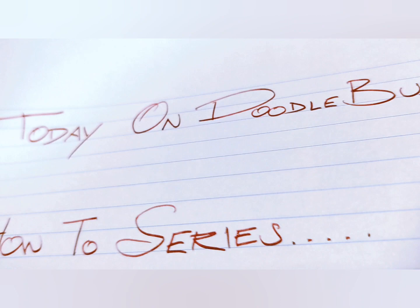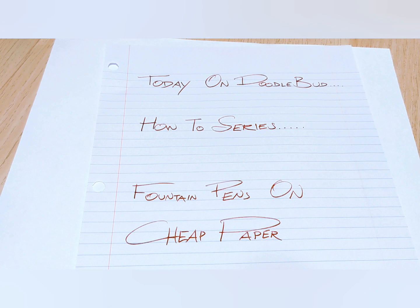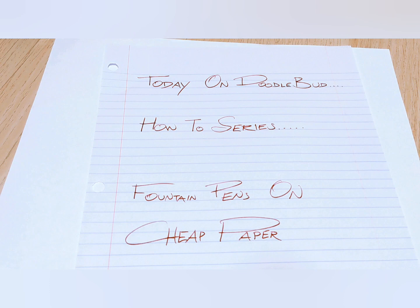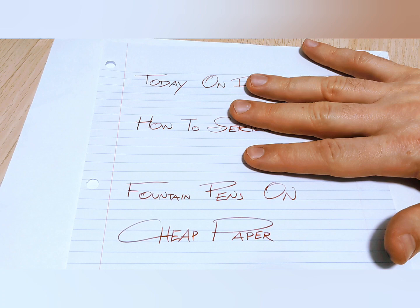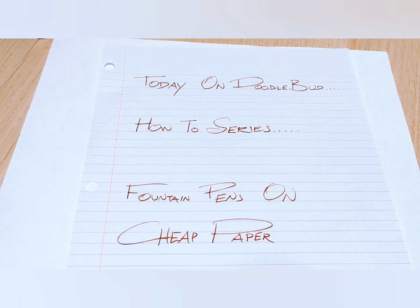Today on Doodle Bud we are doing the first ever how-to series. Today's topic is going to be fountain pens on cheap paper. I am my own graphics department — pretty snazzy. This is just a bit of accumulation of using fountain pens for years, and here are my thoughts and findings. Maybe it saves you a little bit of time.